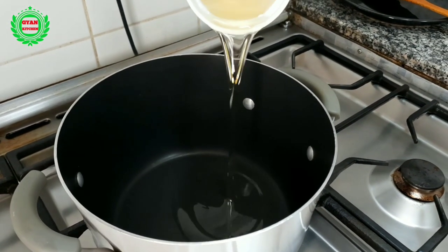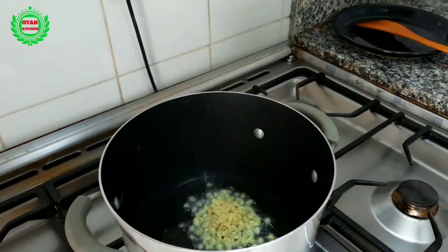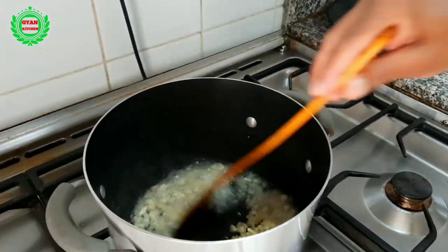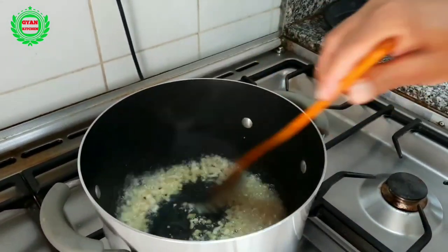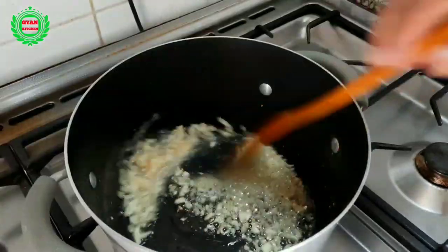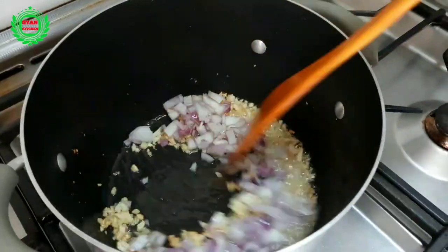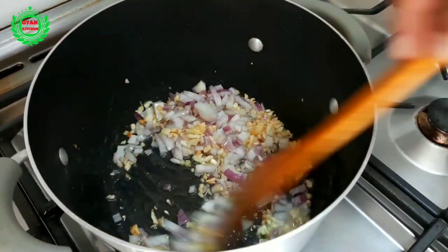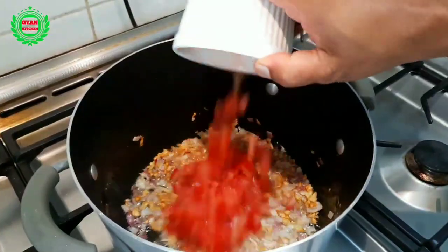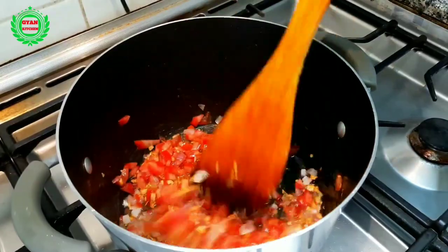Heat the oil in a cooking pot, add ginger and garlic and sauté for one minute. Add onion and sauté until golden brown. Add tomatoes and stir until it becomes mushy, then add green chili.